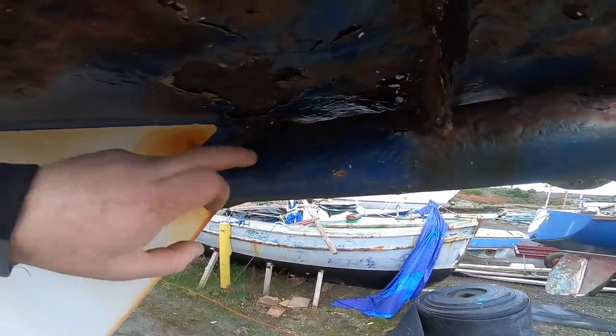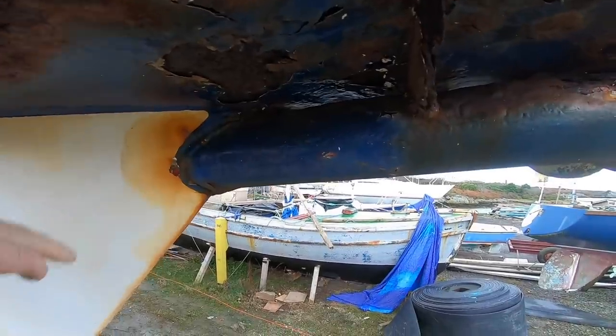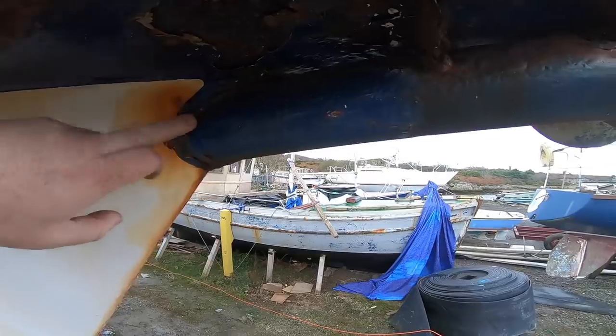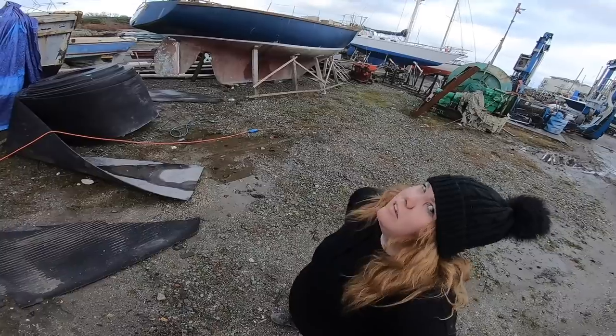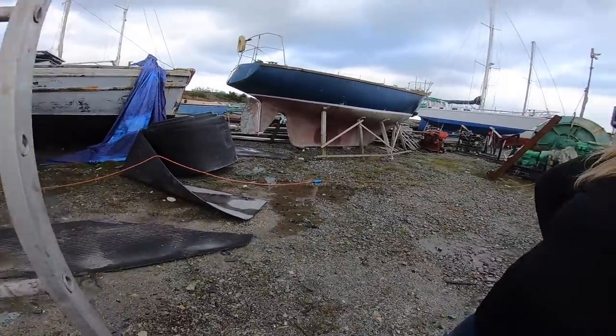Putting basically a bowsprit sleeved inside there instead of refabricating the whole tube all the way back into the boat. We could just cut round where the weld is here and clean it up. How far the rust goes back - we'll come to that when we see it.